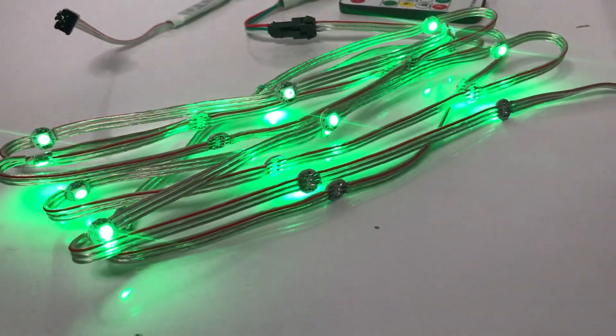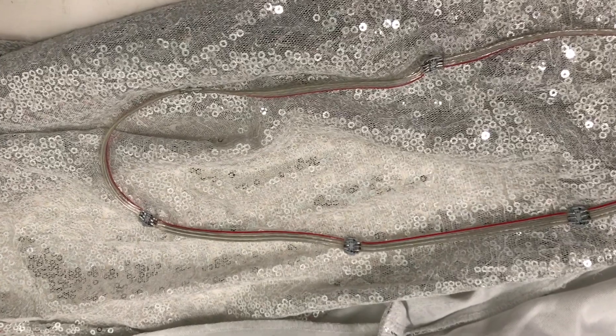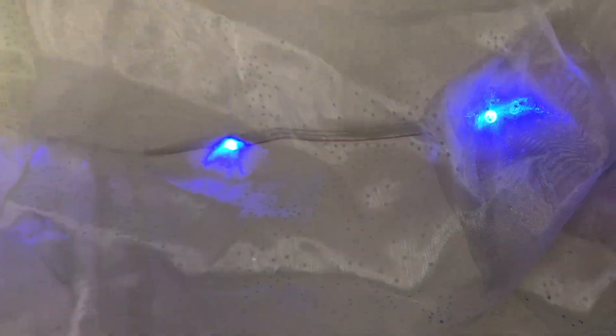Each kit contains a strand of LED lights. These lights are great for wearables because they are flexible and have nice spacing between the lights. To add the lights to wearables, you can either stitch the lights into the underside of clothing or use a glue gun. The lights will show best through translucent or semi-sheer fabric.